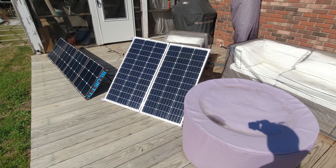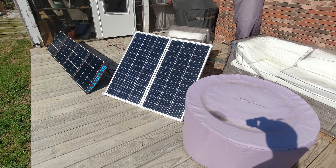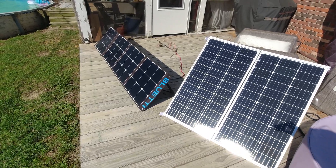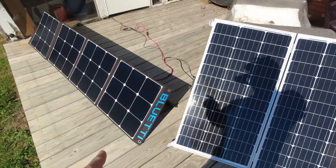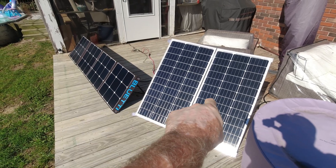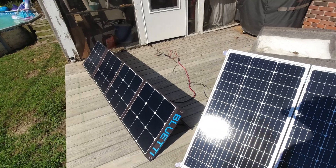Here we go. We've got our new suitcase panel — 200 watts connected in parallel. We've got our SP-200, 200 watts. Now we've connected these two together in series, and we have it running into our EB150. Our EB150 needs some juice because we just used it.